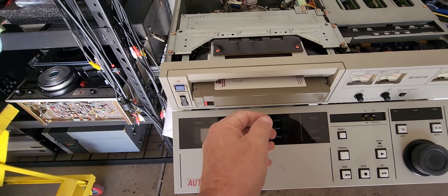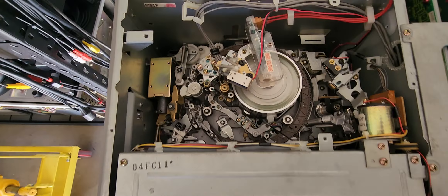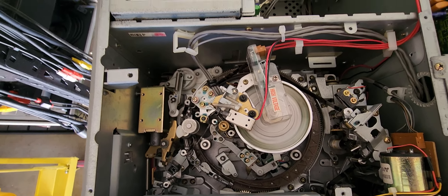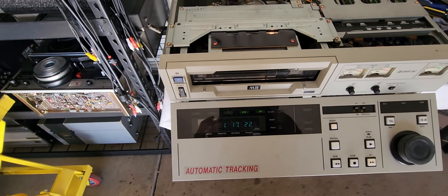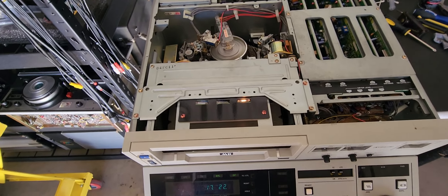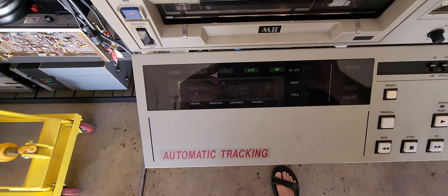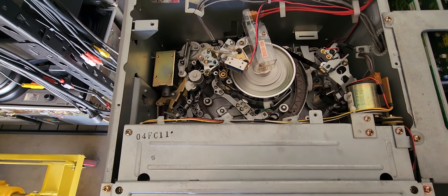Eject works just fine. Hit fast forward — it loads, goes into the fast forward position. Everything is working just fine — fast forward, rewind. The only problem is when you hit play, it goes into the 'E' position for error, and it shouldn't be doing that. That's usually because of a card issue — there is no video output coming from this whatsoever.